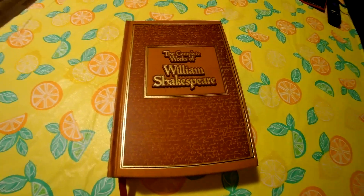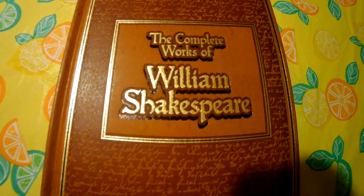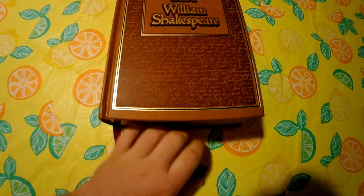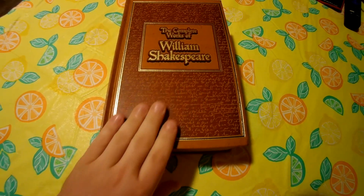Well, hello ladies and gentlemen. We're now going to review the complete works of William Shakespeare. I got this on Amazon, and I'll put how much it was in the whiteboard video.